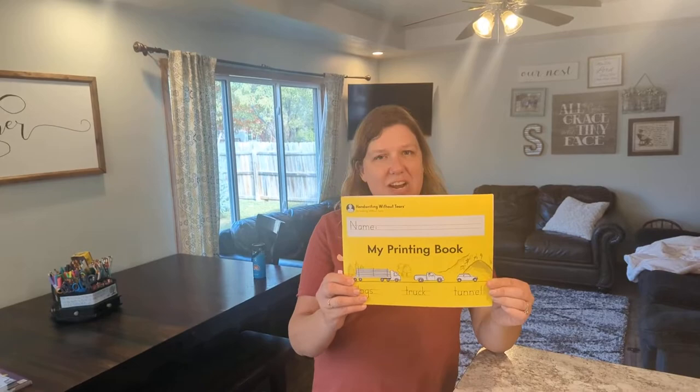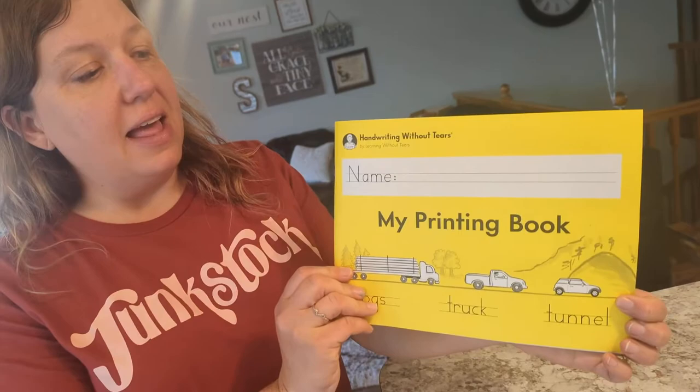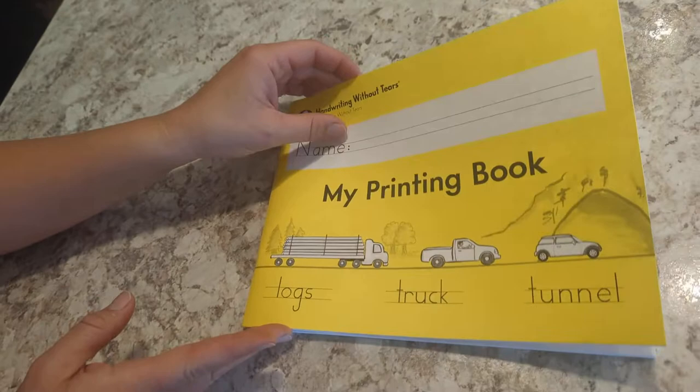Hey! Today I'm going to show you inside the Handwriting Without Tears My Printing book. This would be about a first grade level in this series, but before I buy them I always like to be able to see inside them, so I will show you.